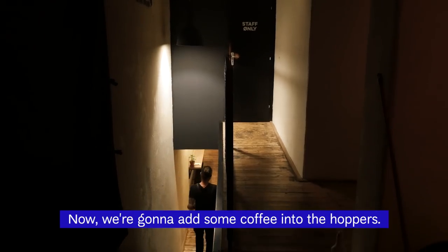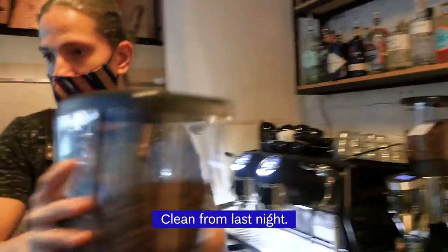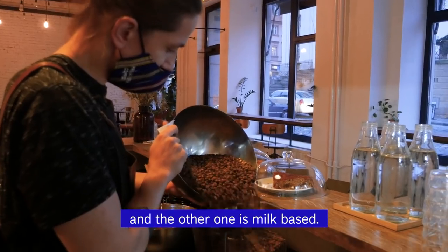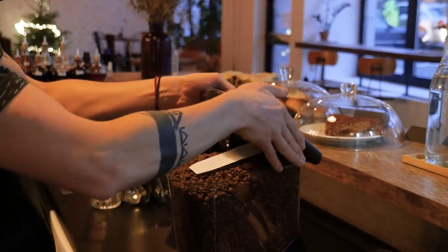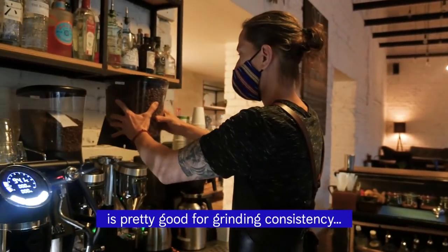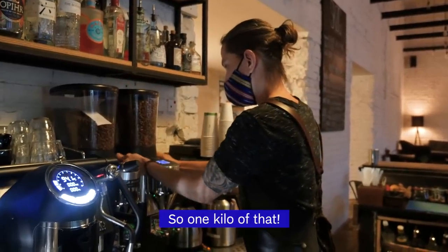So now we're gonna add some coffee into the hoppers, clean from last night. We have two grinders: one is espresso-based and the other one is milk-based. Making sure the hopper is full is pretty good for grinding consistency in terms of dose. So one kilo of that.